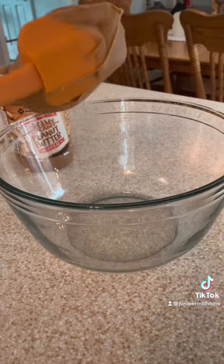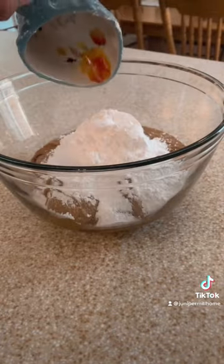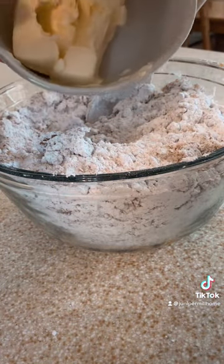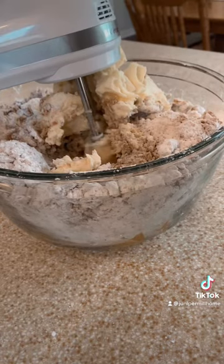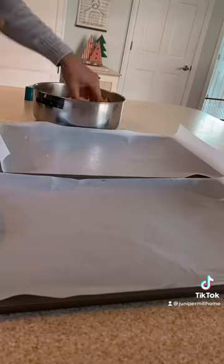You will use the entire two pounds of peanut butter. Then you'll add roughly 10 cups of the powdered sugar. Then you'll add four sticks of softened or room-temperature butter. Next I blended the ingredients with the mixer and then I used my hands to knead the rest to give it that creamy texture.